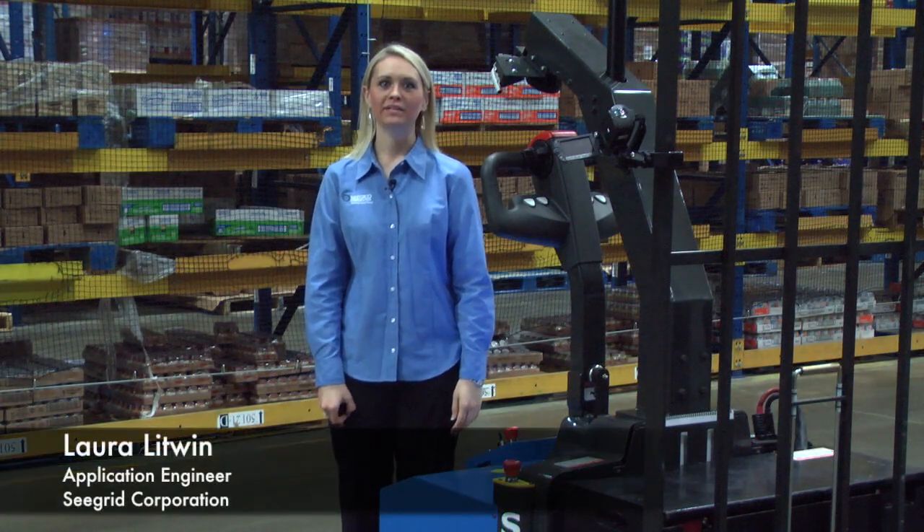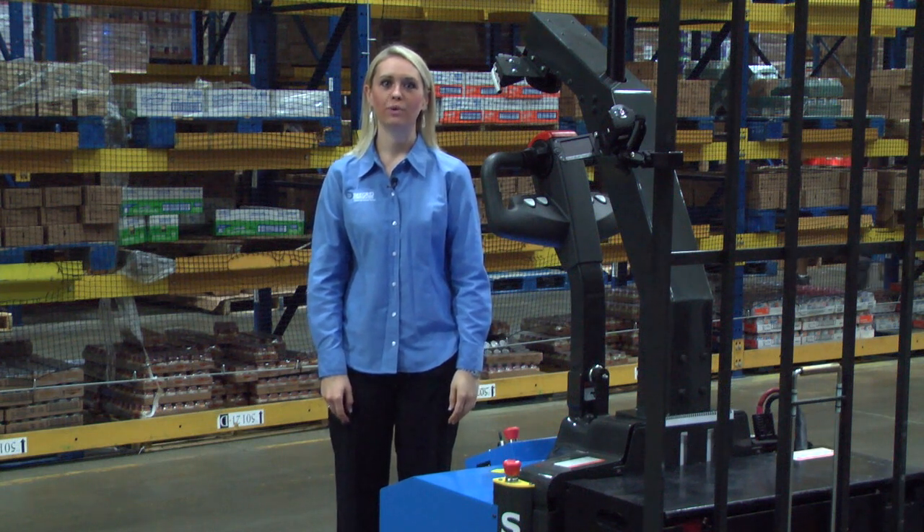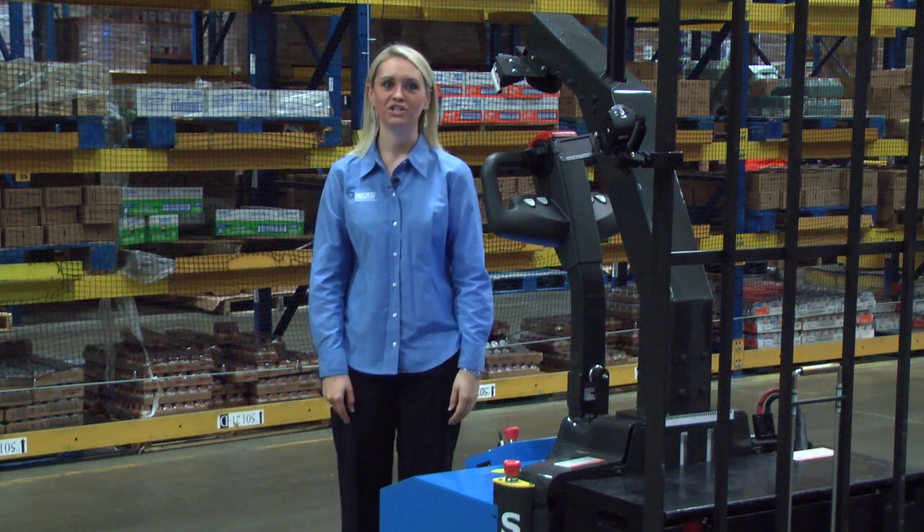Hi, my name is Laura Litwin and I am an application engineer for Seagrid. Today I am going to show you how to automate your warehouse with Seagrid Robotic Industrial Trucks.